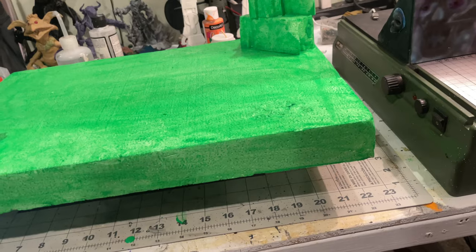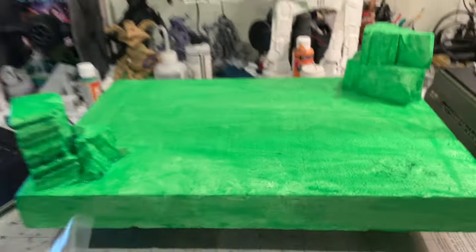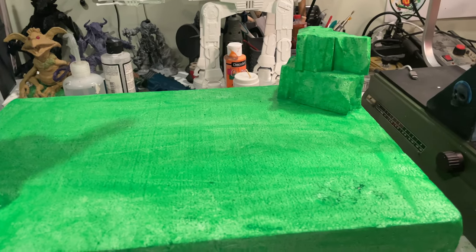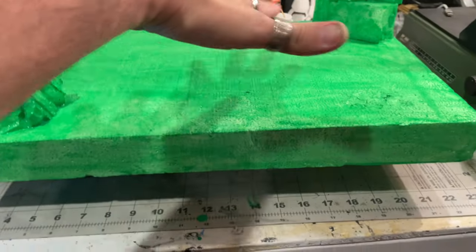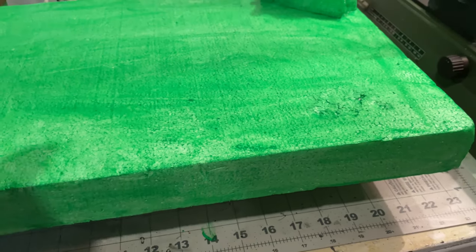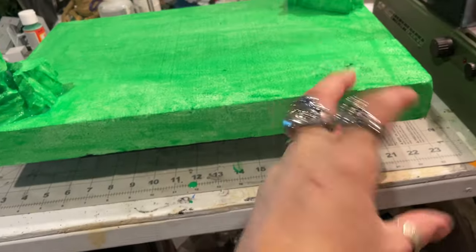When it dries we're going to probably add another coat, because after that we're going to add some ground to it — dollar store ground. The Mod Podge is just going to soak into the styrofoam and harden it, which is what we want. Then we add another layer to soak into the odd little dents and cracks, and then we can add our ground and it'll stick better.